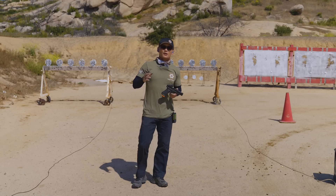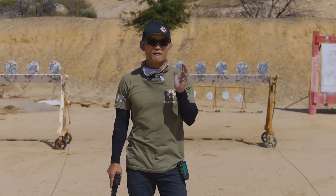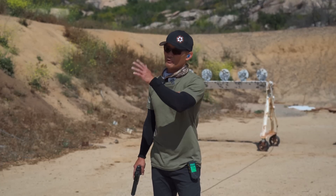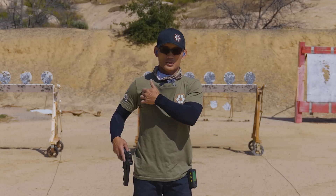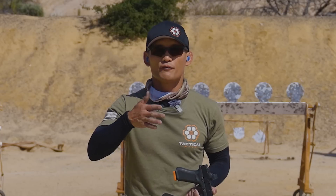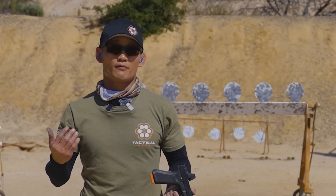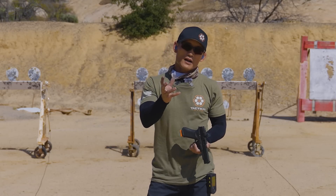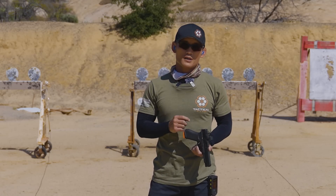We're going to be using these two plate racks, but you don't need to use this at all in dry fire. Even in live fire, you can just pick different things in your home, put pasters somewhere, shoot light switches. At the range, even if you're at a single lane, you could just put two targets on one piece of cardboard. Just focus on the techniques, concepts, and principles you're learning and apply them to whatever setup you can have for your own training.